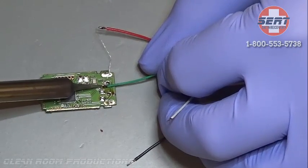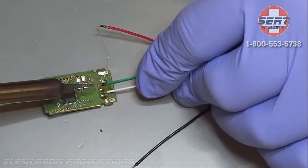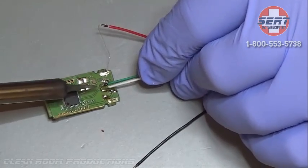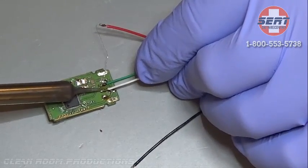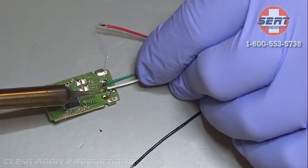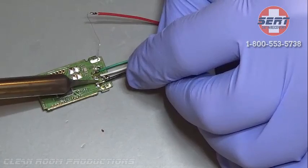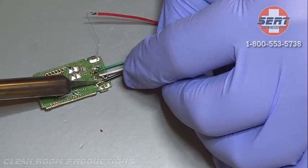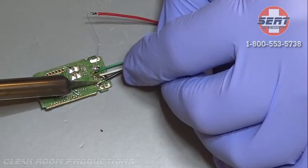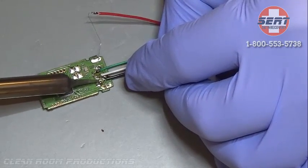So we have to find the trace on the PCB and then solder this strand of wire to the trace in order to get connectivity. This can be a very tedious process as these traces are very tiny. You have to be sure that you are soldering the correct wires to the correct pads when performing this type of recovery.